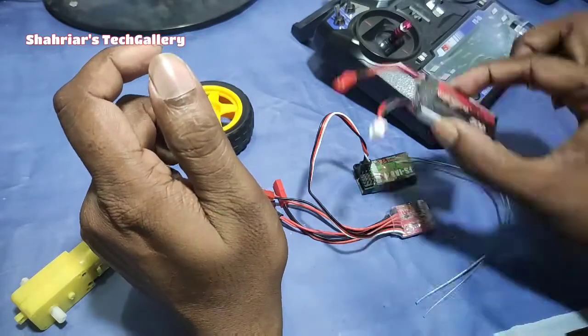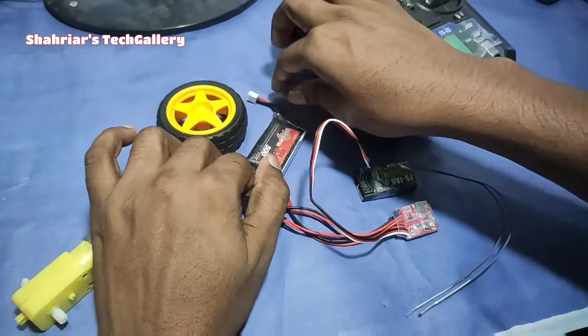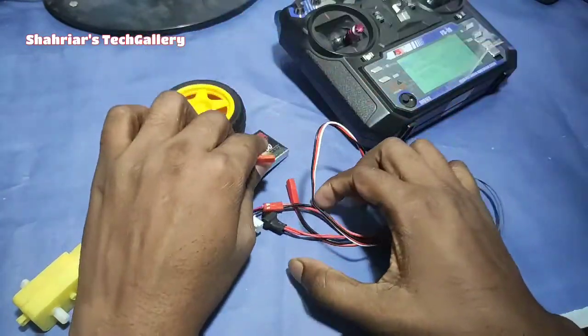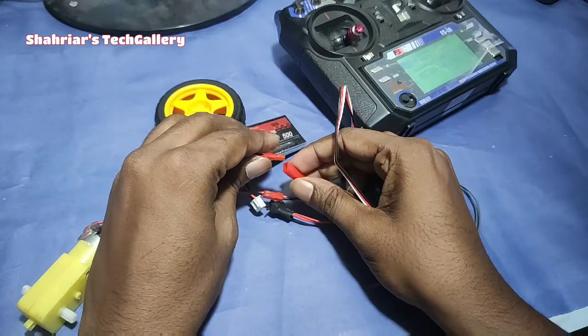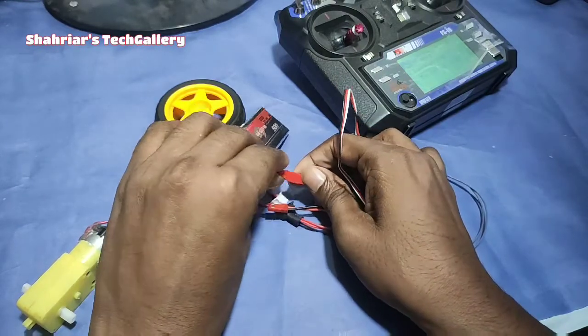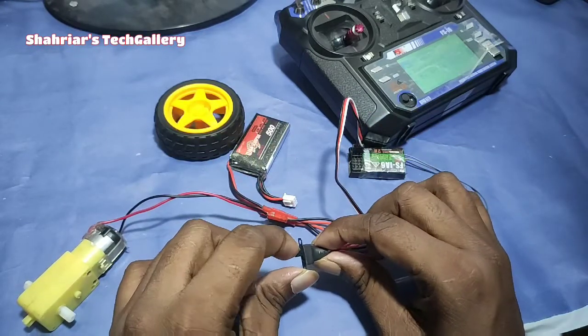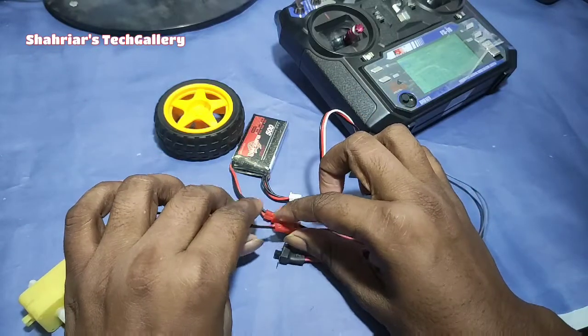We can connect to the power, and the battery is connected to the power. Now we can connect the transmitter to the power and the battery is connected to the power. I'm going to get a shot to ESC. EGC is the other one, so it's not enough to use for the parent.